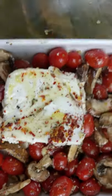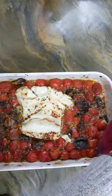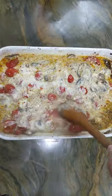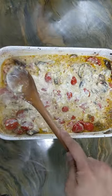Bake it at 400 degrees for 30 minutes. Once it's baked, it should be all soft and creamy. Break up the cheese and stir it all up until the tomatoes and cheese are well mixed and look like this.